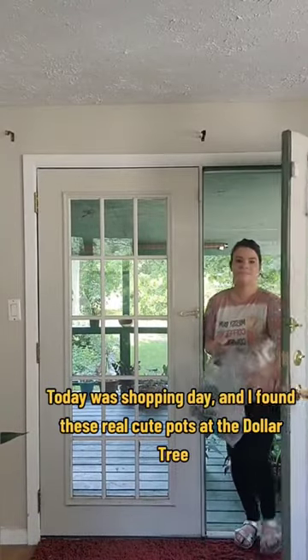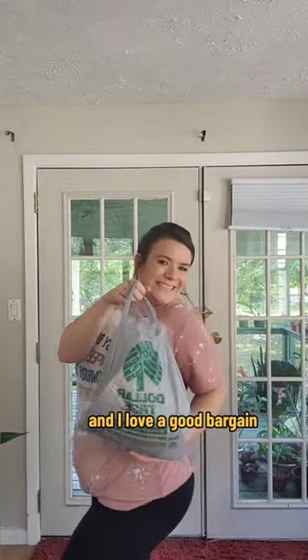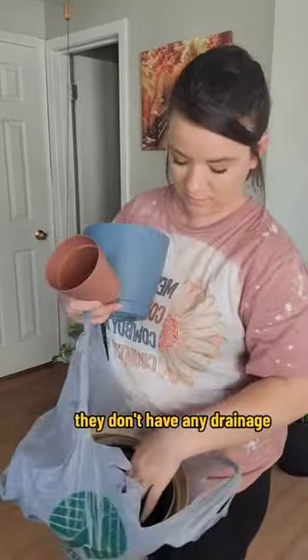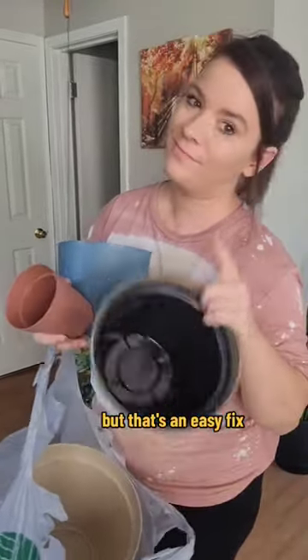Today was shopping day and I found these really cute pots at the Dollar Tree — I love a good bargain. Even though these pots are super cute and super cheap, they don't have any drainage, and that's a no-no. All plants must have a pot with drainage, but that's an easy fix.